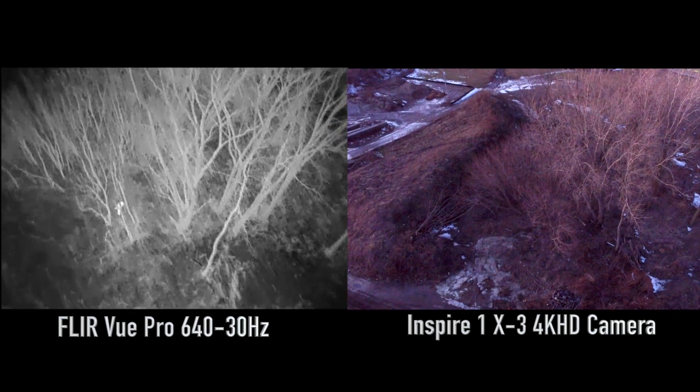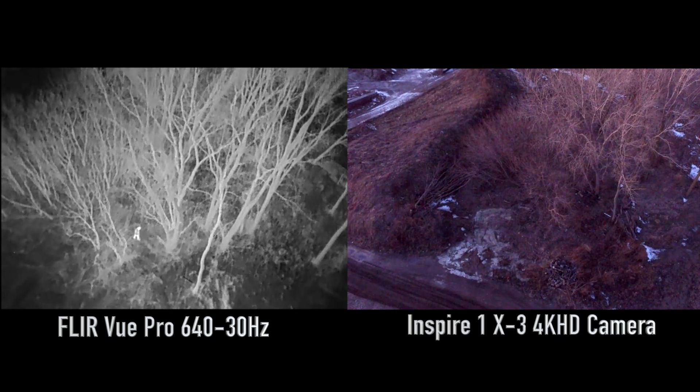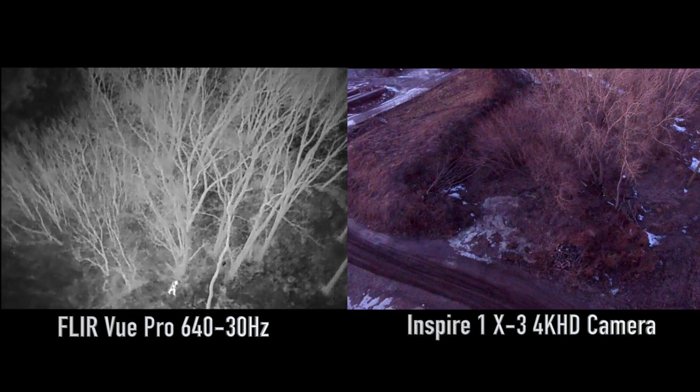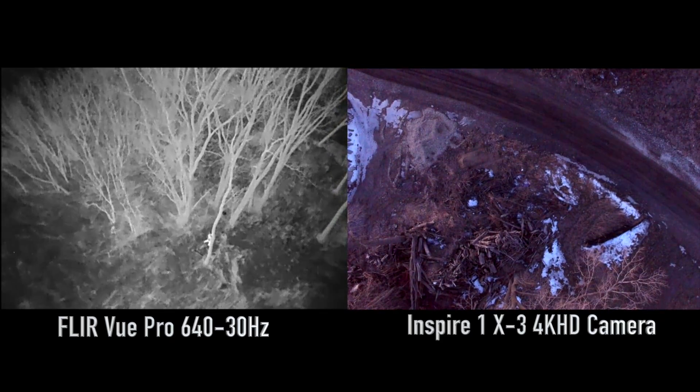That's again the FLIR VIEW PRO. These cameras can pick up one tenth of one degree of heat difference. So it's a pretty sensitive sensor and it's really a must-have tool if you're doing any kind of search and rescue or anything of that nature.